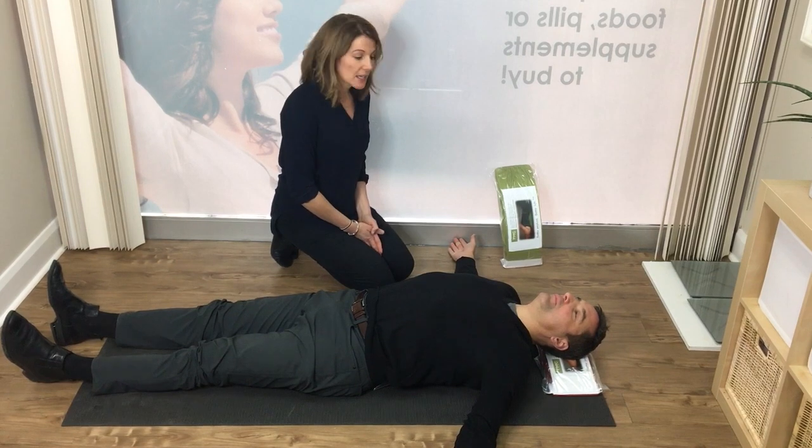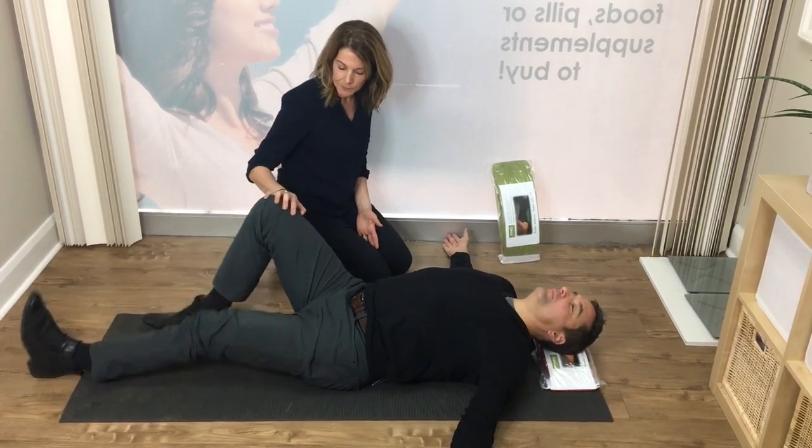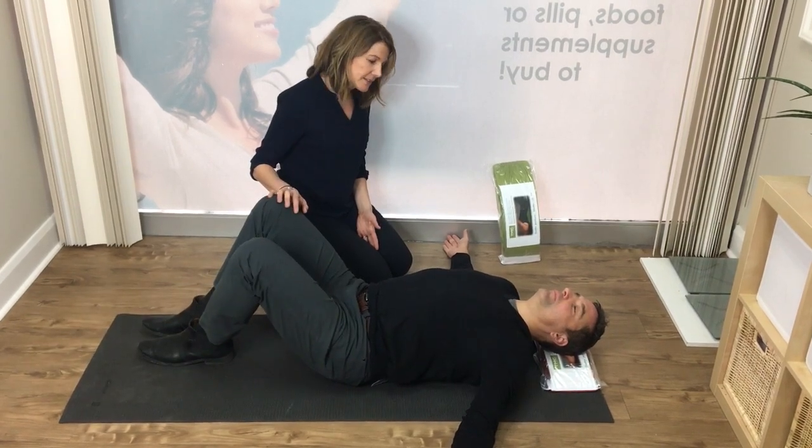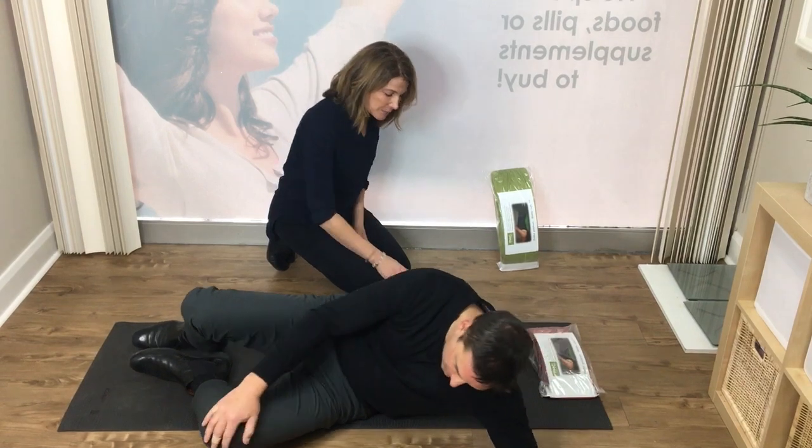When Dr. Neely is done with his 10 minutes and he'd like to come off the cushion, he's going to bend his knees and then simply roll onto his side and push himself up.